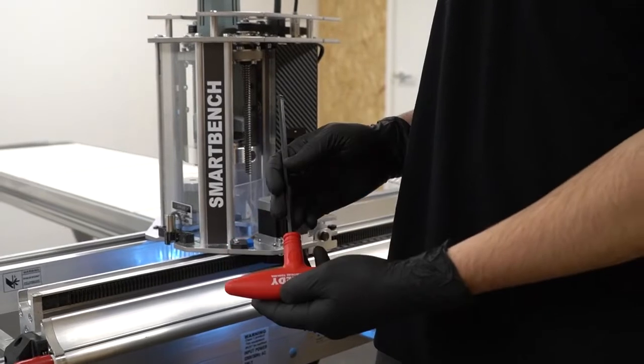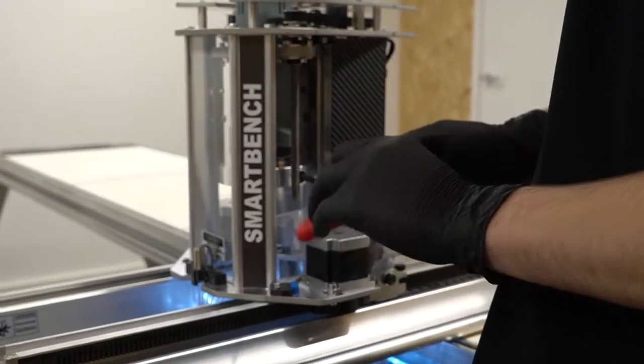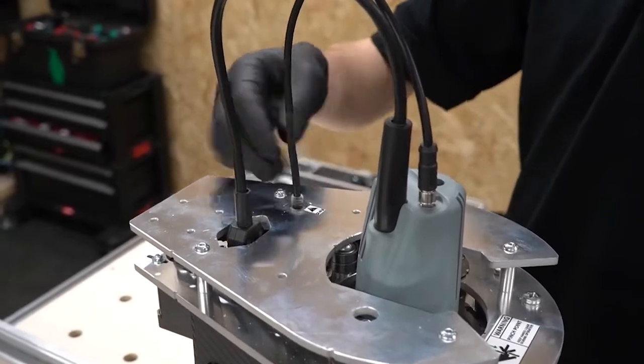First, use the supplied 6mm hex driver to loosen the clamp bolt in the clamping collar. Next, you need to unplug the power and signal cables from the top of your Z-head.